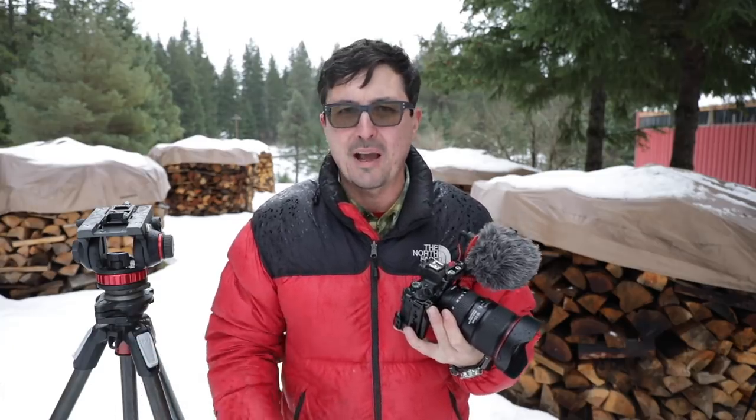What are you looking at cost-wise to put this together? A body and kit lens is going to cost you about $599. You don't need to go out and buy this expensive 11-22mm — that's an extra $350 or so. It's nice, but you can get by with the kit lens just fine. The cage with the little adapter is going to cost you around $100 with shipping. You've got $60 into a microphone. Buy yourself really good quality fast cards — that's about $100 for a 128GB card. And that's basically all you really need.